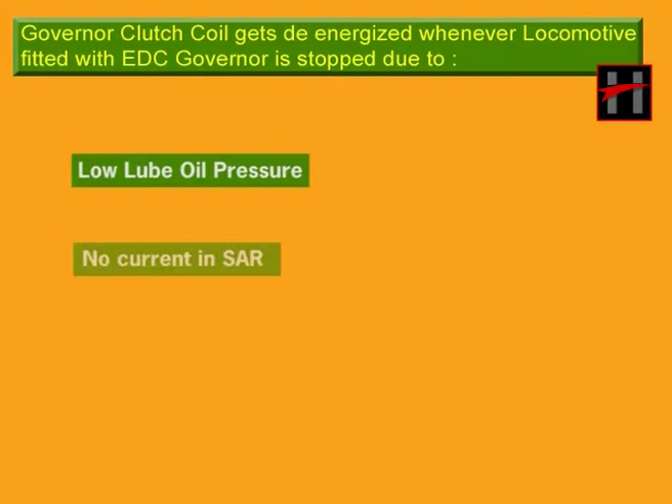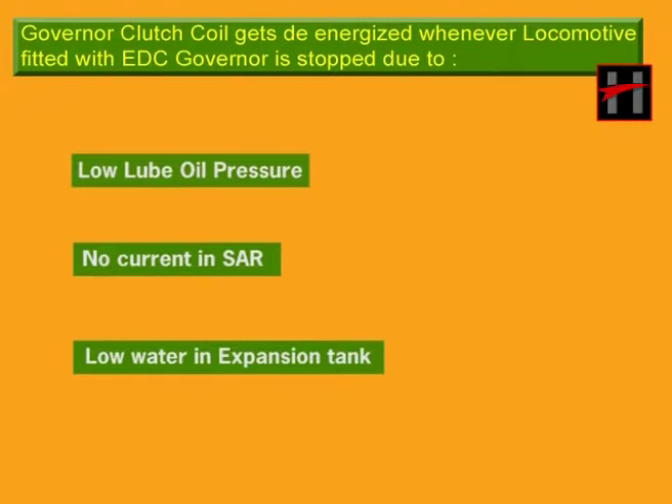The governor clutch coil gets de-energized whenever the engine shuts down due to: A. Low lube oil pressure, B. No current in SAR coil, and C. Low water in expansion tank.